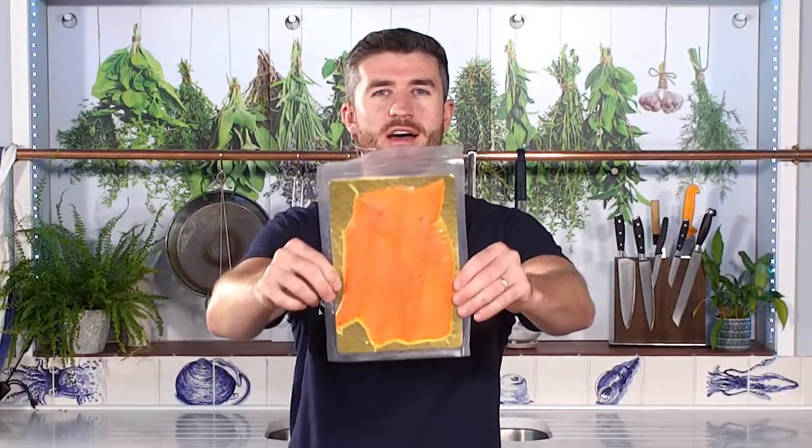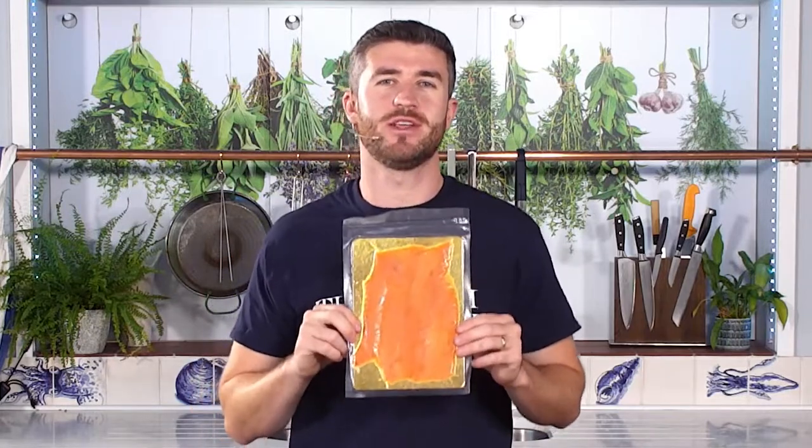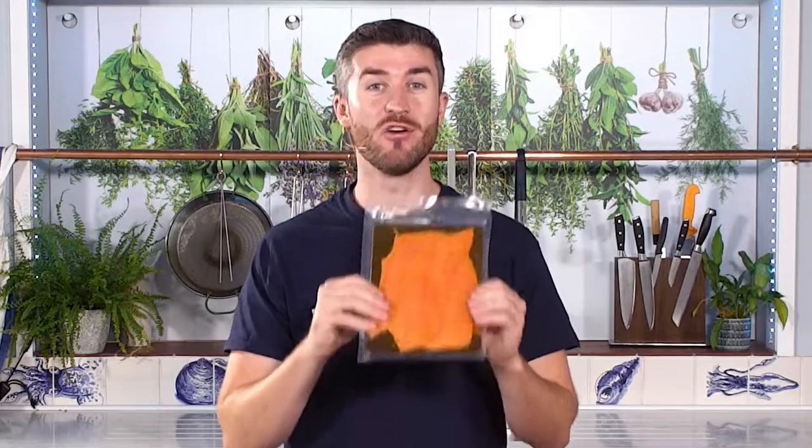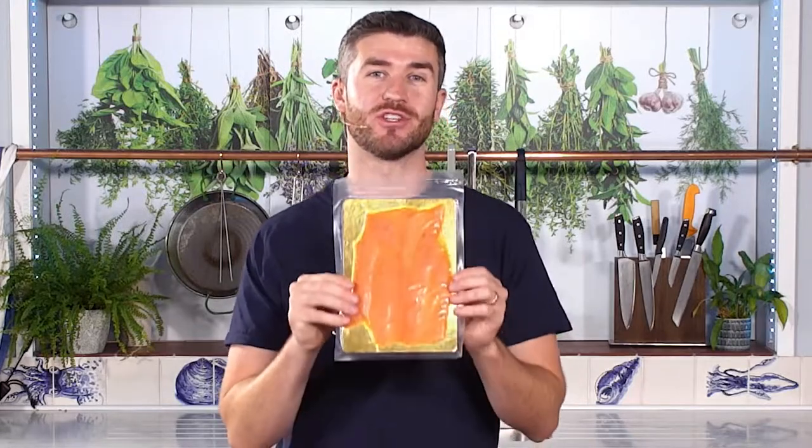Firstly we've got our Fish Are Jumping smoked salmon which has been a top seller of ours for 20 years. This is a 100 gram pack, ready to eat, great Scottish smoked salmon.